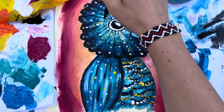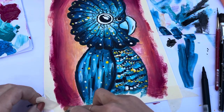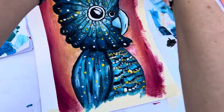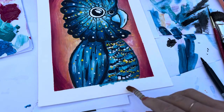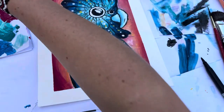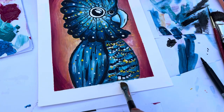Well done everyone — we have now finished the class. You can remove your masking tape now and sign your work. As I said last week, if you're going to sign your work it's probably best using a pen because it's a much nicer finish. Also, like me, if your tape hasn't worked or your painting has bled a little bit, you can go in with some white and a really clean paintbrush to fix up any little marks.